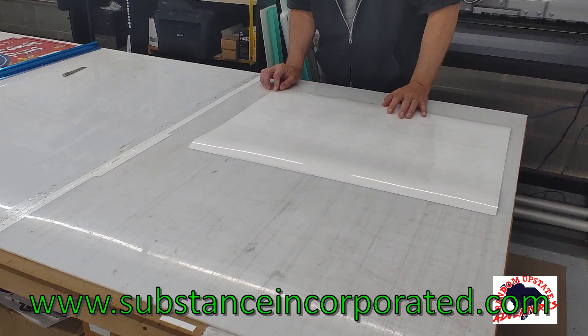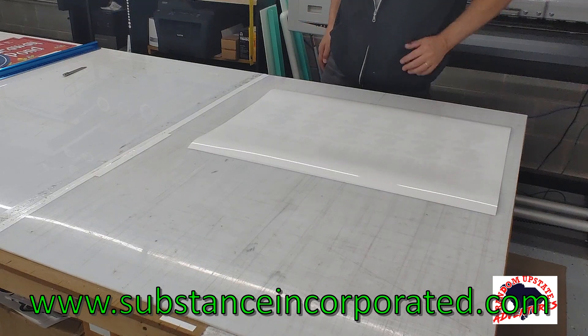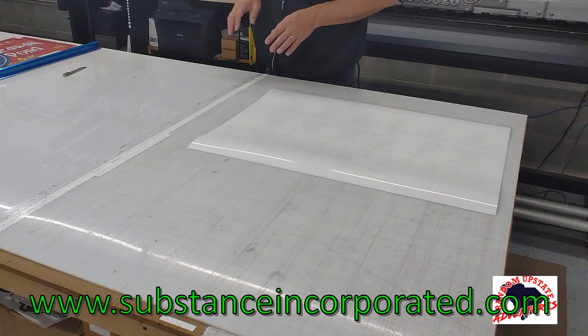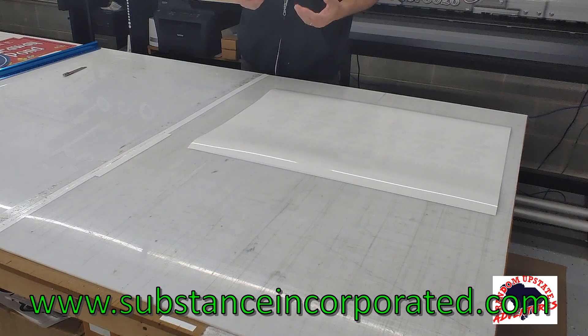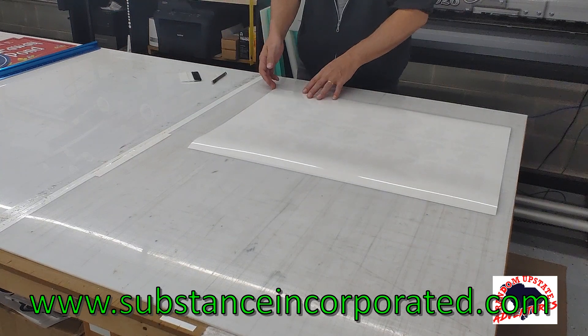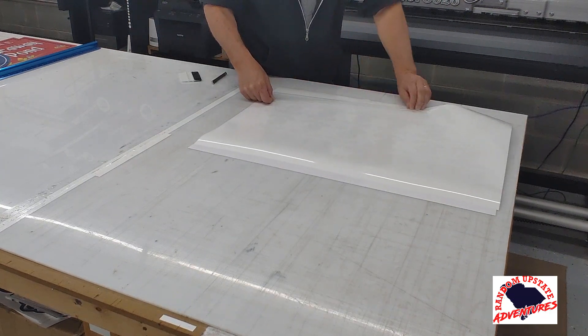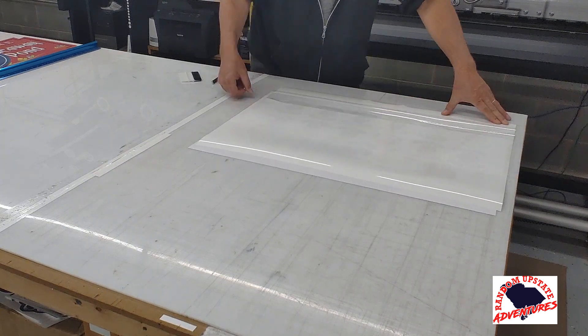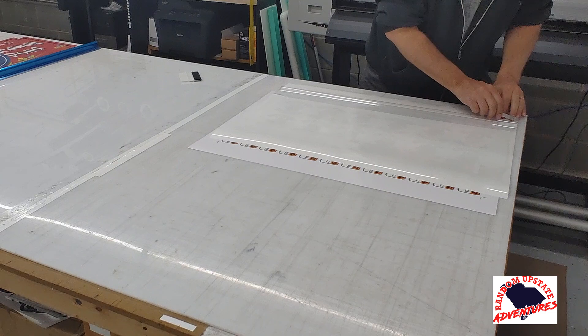This one actually has air release, and that's basically all we use for 95% of our decals and sign applications. Substanceincorporated.com — look them up. It's great stuff. Been using it for about four years and they've been great to deal with. No middleman, no special license or requirements. As long as you've got money, go online, order the material, and it comes to your door in about two days. We've been extremely happy with it. I'm just going to use the big squeegee — the mini big squeegee.